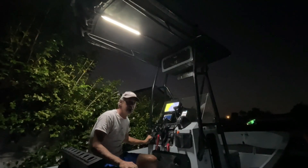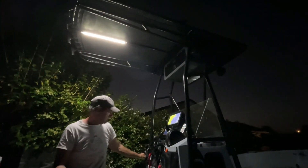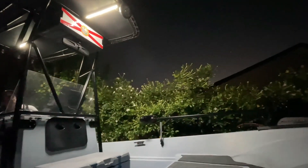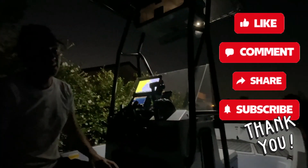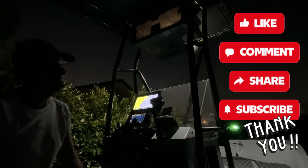At the end of the day, remember guys, as long as you're happy with it and it does its job, it's really all that matters. Hope you guys enjoy the video. Always wishing you the best. And until next time, one love.